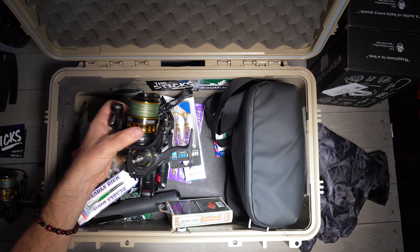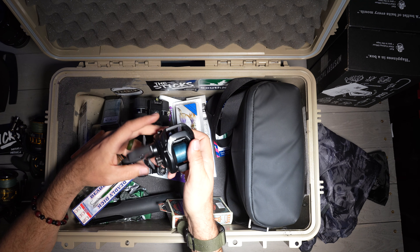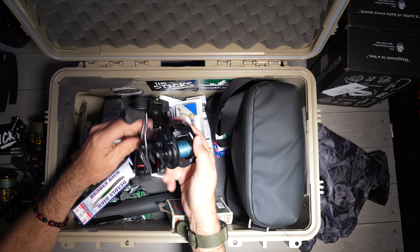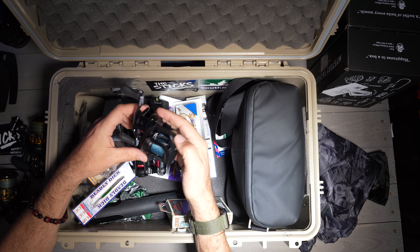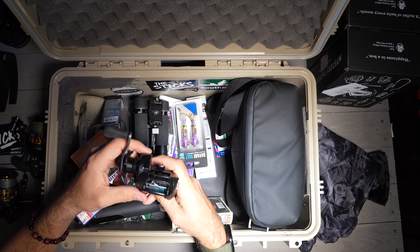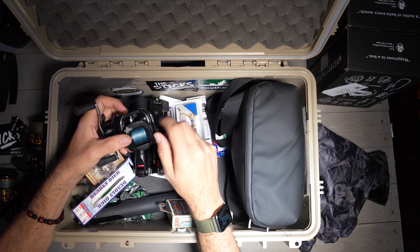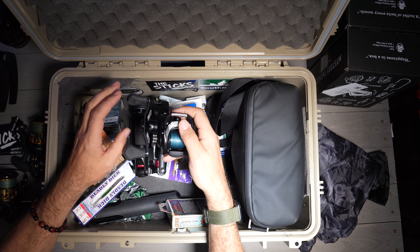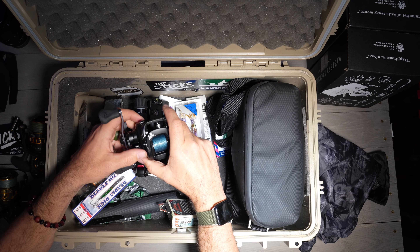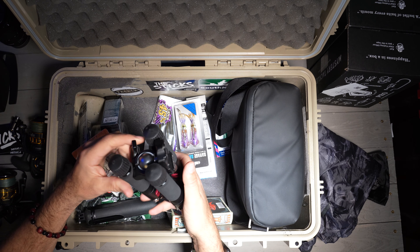The third reel I carry now — this is new — is the Daiwa Tatula 7.3:1, 150 HSL baitcaster. This reel is great; I love it. If you get a backlash it's not that bad. It's got a cool little casting system on the front where the line goes through. Right now I have some CastKing braid on it because that's all I could get delivered to me in Florida when I picked up this reel. It currently goes on that Gochu rod and will be replaced with a Daiwa travel rod once I find one I don't have to import from Japan.